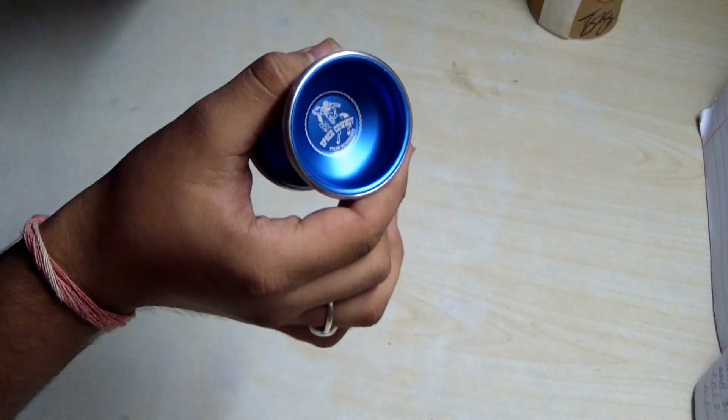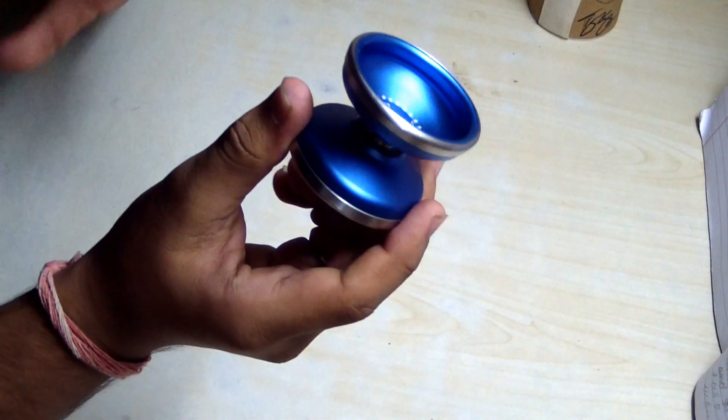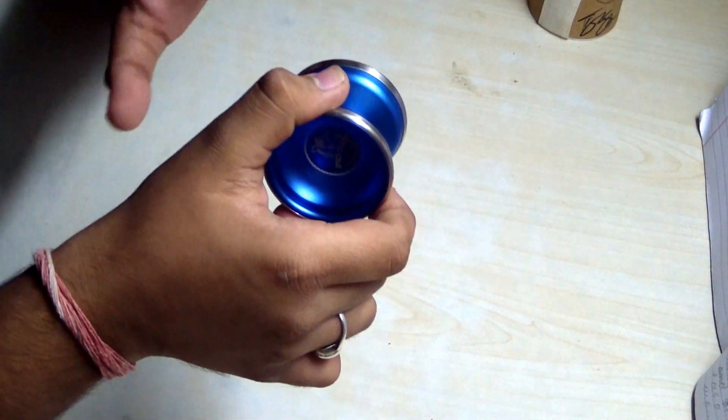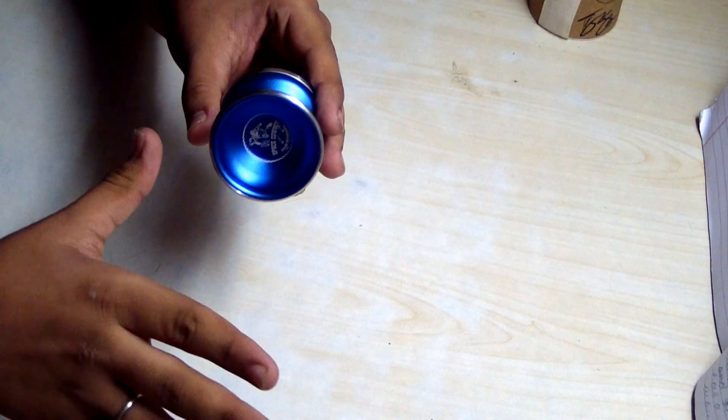It costs approximately 8000 rupees, but damn, that's value for money. As you can see, it's a review video so I'll go through the specs quickly. The weight is 66.4 grams — that is a pretty common weight for any good yo-yo these days.